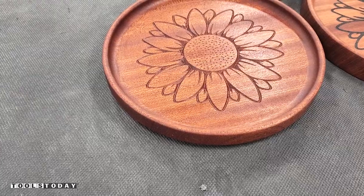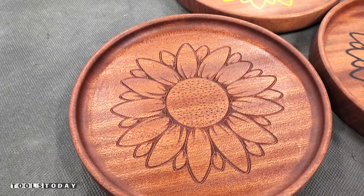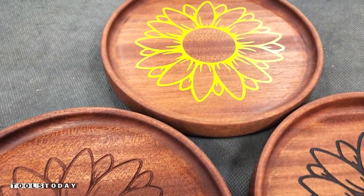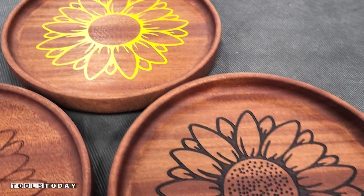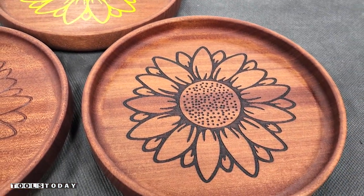It turned out absolutely beautiful. I really like the way all three of these trays turned out — it just shows that using the same design and tweaking things just a little bit, you can get three totally different looks. I'm curious to know which one is your favorite, so drop a comment below and let me know.